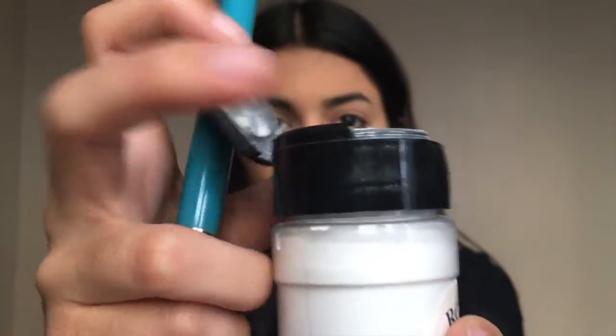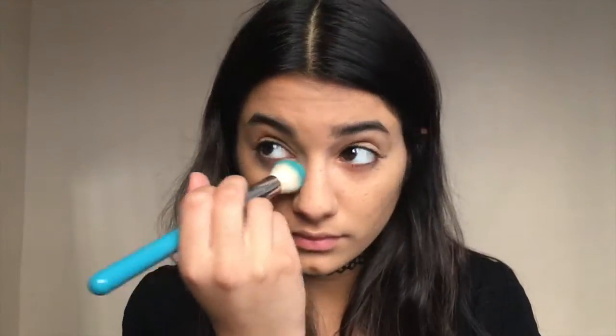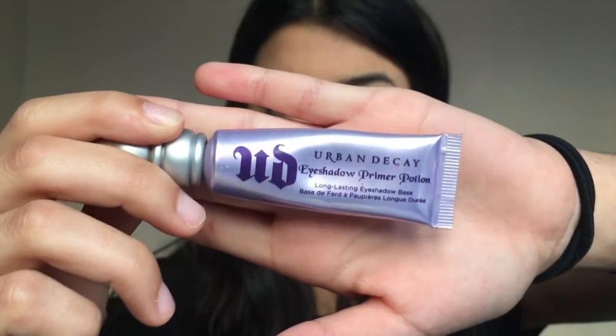Then I'm going in with the RCMA No Color Powder on a Morphe brush. I'm just setting my under eyes, and wherever you have the freckles, you want to dab it on instead of swipe it, because you can take away all the freckles — but you want to set them since it's cream. So you gotta dab it, and then wherever you don't have freckles, you can swipe.